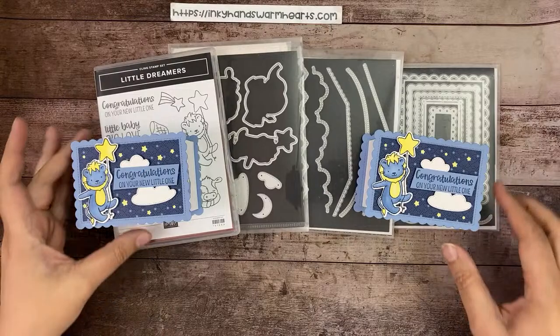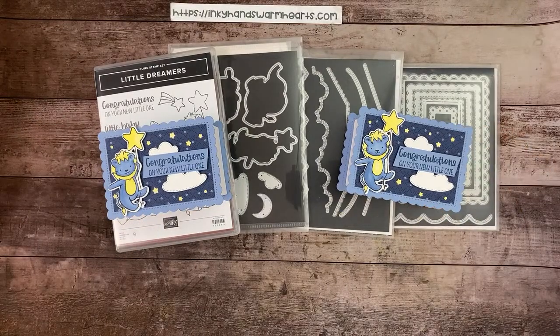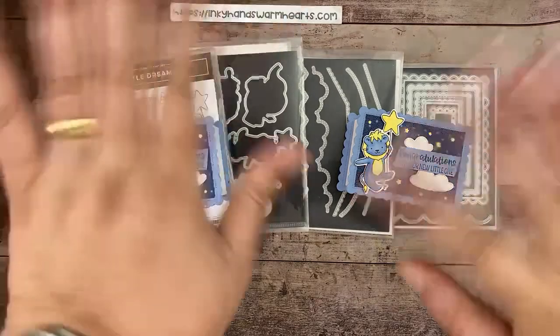Anyway, it's okay that one side has an extra star — no one will know! Does anybody have any questions before I let you go? I appreciate you guys watching. I will see you Thursday at 1 p.m. Eastern time for my next live. If you are a member of the Inky Hands Crew you will get two more videos on Friday. If you're not a member, join if you want two additional projects with this awesome stamp set. The video will be posted at inkyhands warmhearts.com — don't forget to click that thumbs up! This is Kelly with Inky Hands Warm Hearts — happy stamping!